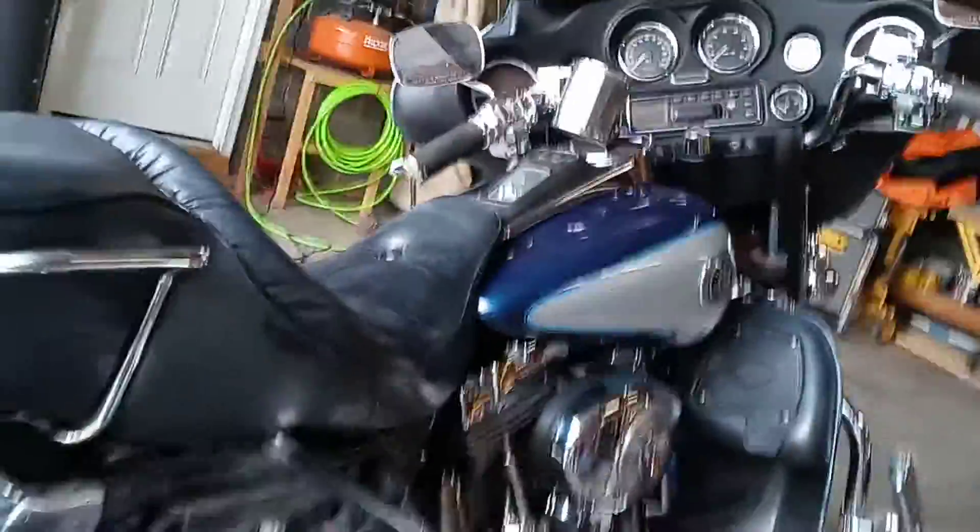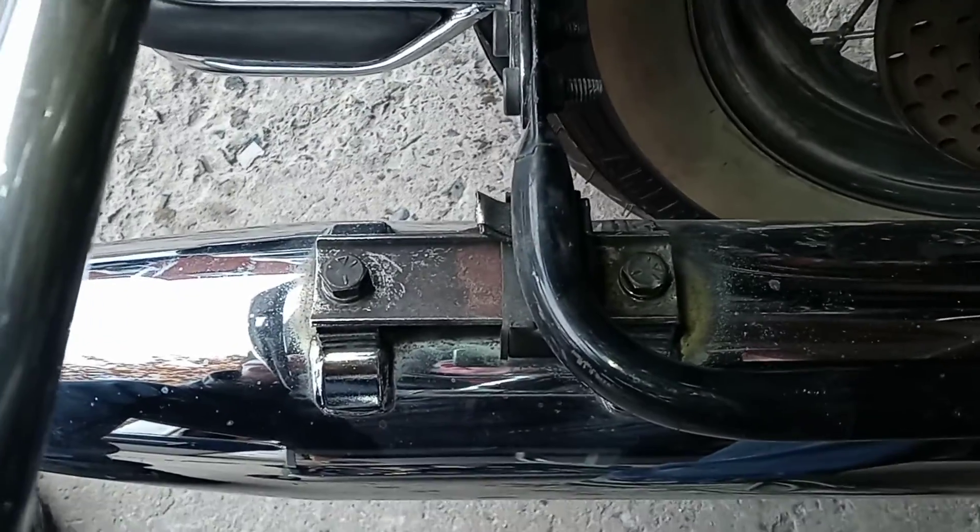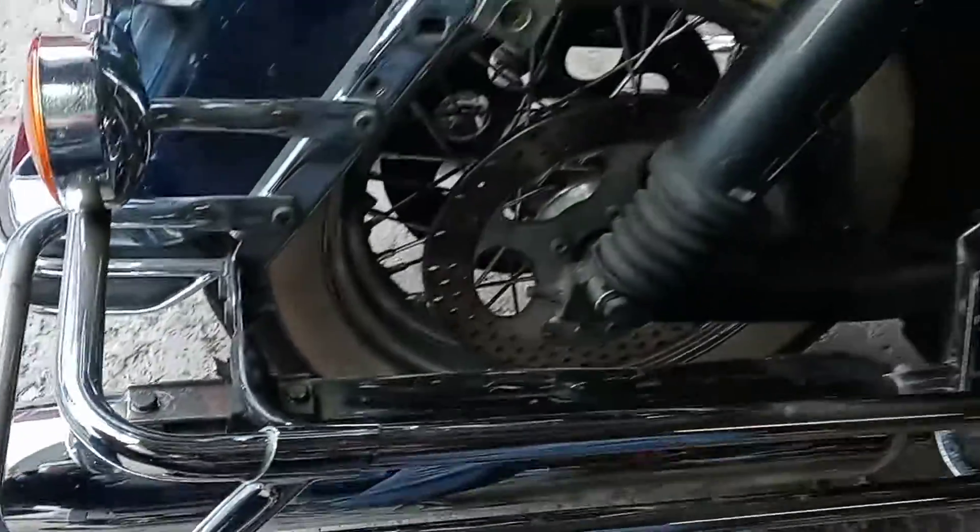This here is a 2000 Electric Glide, fixing it up for a friend so we can sell it. It had a tweety bird noise while it's running — kept thinking it was something to do with the bag rack.